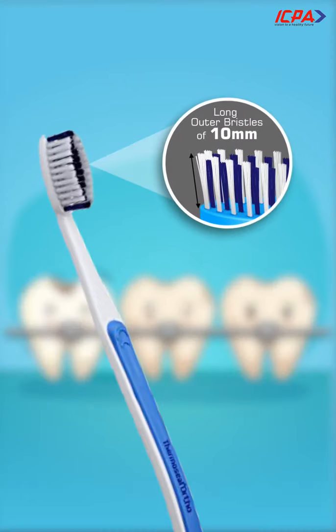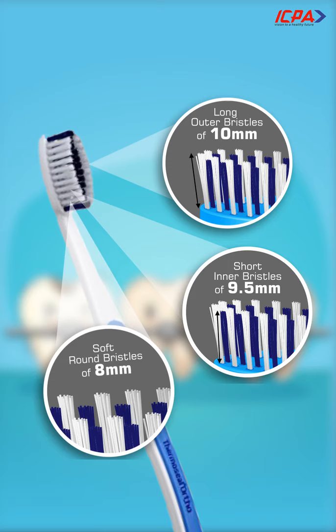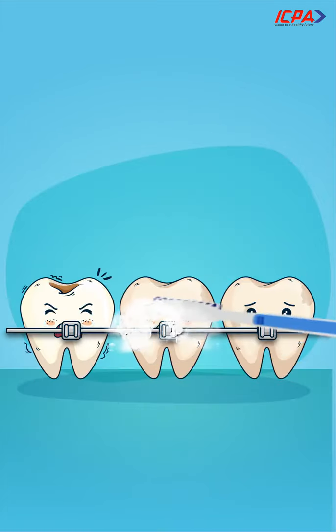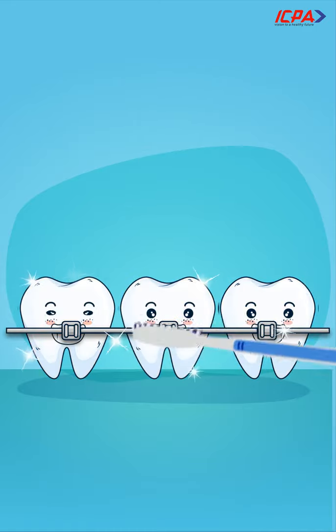Long outer bristles of 10mm, short inner bristles of 9.5mm, and soft round bristles of 8mm diameter. These properties of Thermoseal OrthoBrush help in proper cleaning between braces.